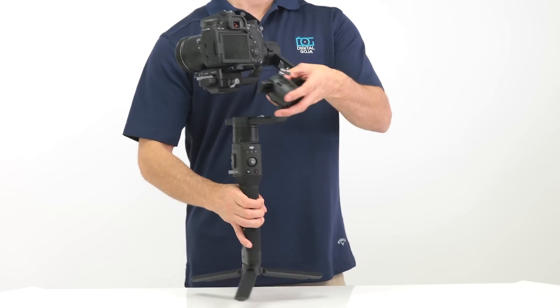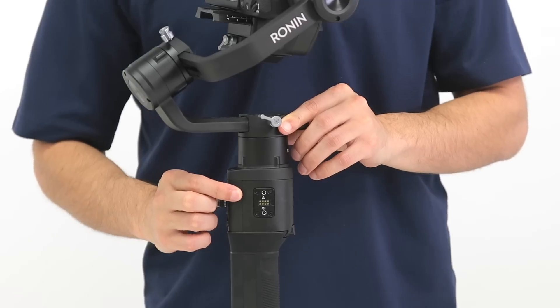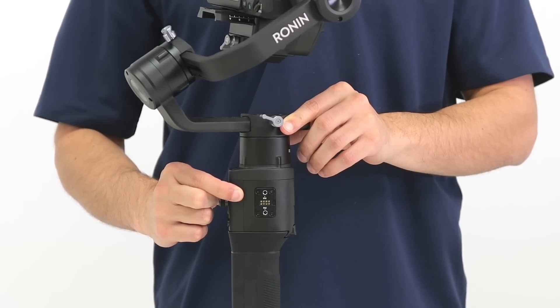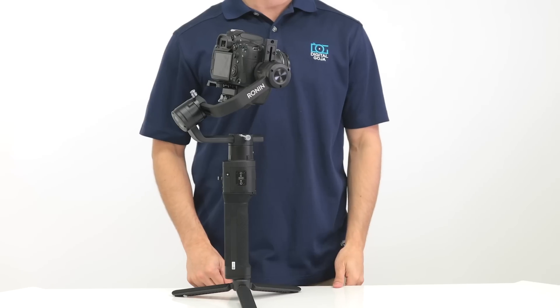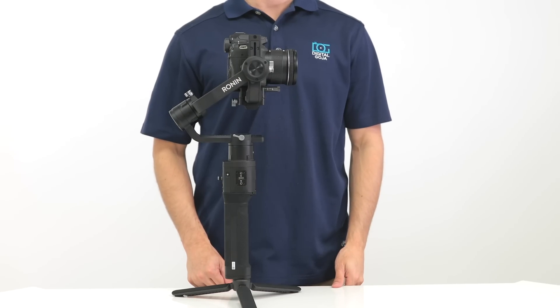Next, on the opposite side, press and hold the power button on the gimbal. Once the gimbal powers on, you're going to hear an audible noise and the camera is going to level out.